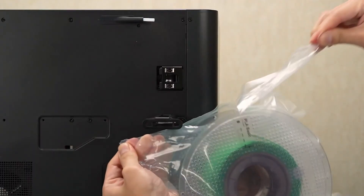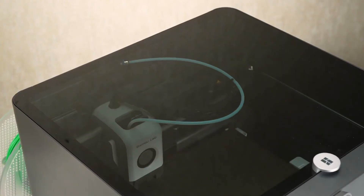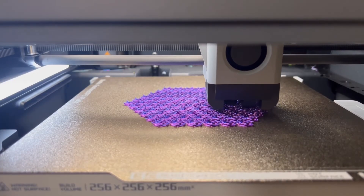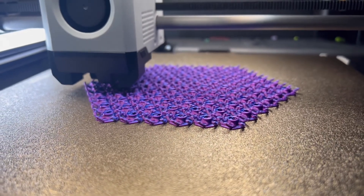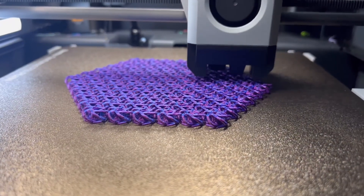I hope this helps you make an informed decision on which Bambu Lab 3D printer to choose. If you have any questions or want to share your experience, drop a comment below. Don't forget to like, subscribe, and hit that notification bell so you don't miss out on any upcoming videos. Thanks for watching and happy printing, guys!